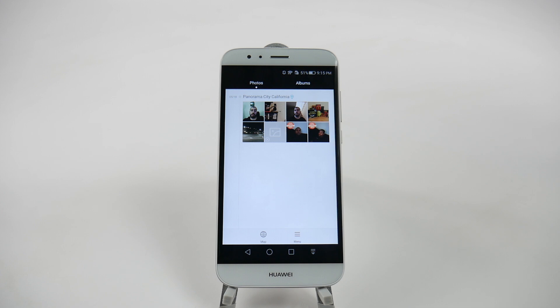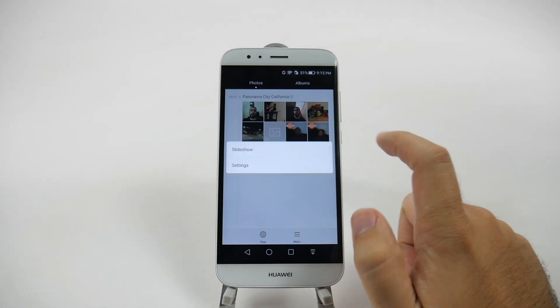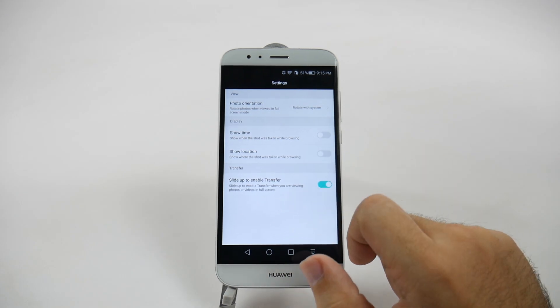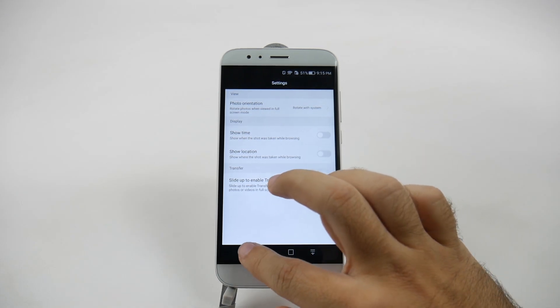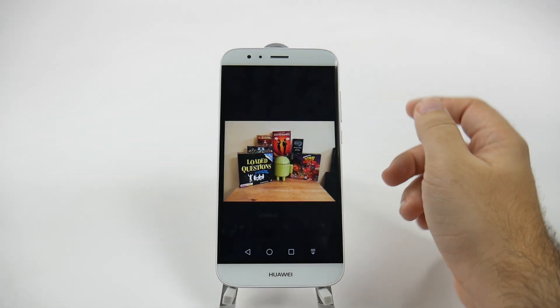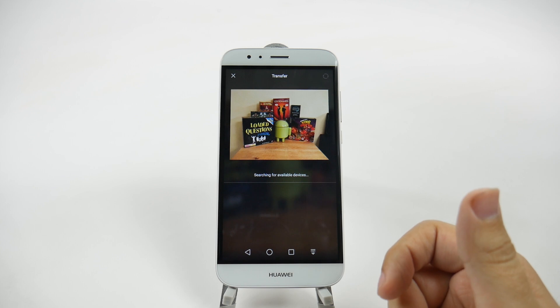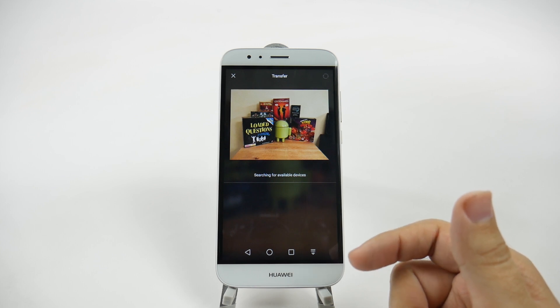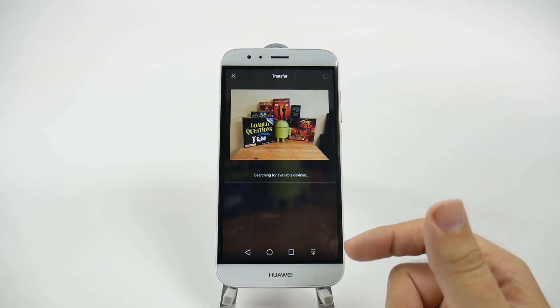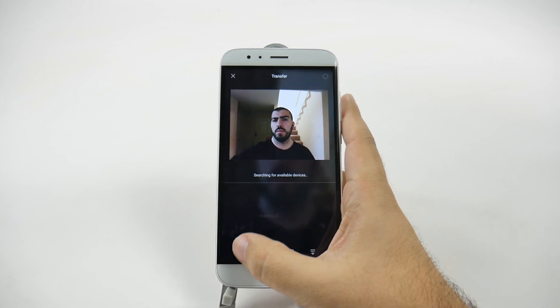Under the gallery, there is a unique setting called Swipe Up to Transfer. You set this by going into Menu, Settings, and then turning Slide Up to Transfer on. When you're looking at a photo and you want to share it, just swipe it up and it's already looking for devices to transfer it to. This is a simple and easy process that allows you to transfer photos or videos quickly via Bluetooth to other devices around you.